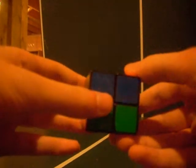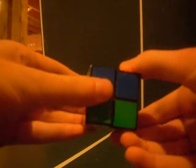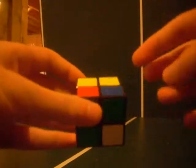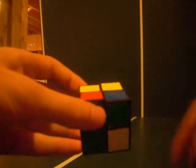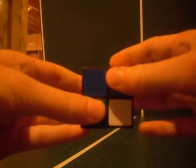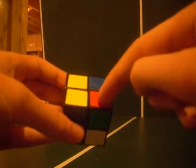Now, using the first algorithm again to flip the corners into the correct orientation: right inverted, down inverted, right, down — repeated three times per corner. Once the blue top color is correctly placed, turn just the top layer counterclockwise one time so that the next unsolved corner is in the bottom right corner of your top face. It looks like you're messing up the rest of the cube, but in the end it all works out.